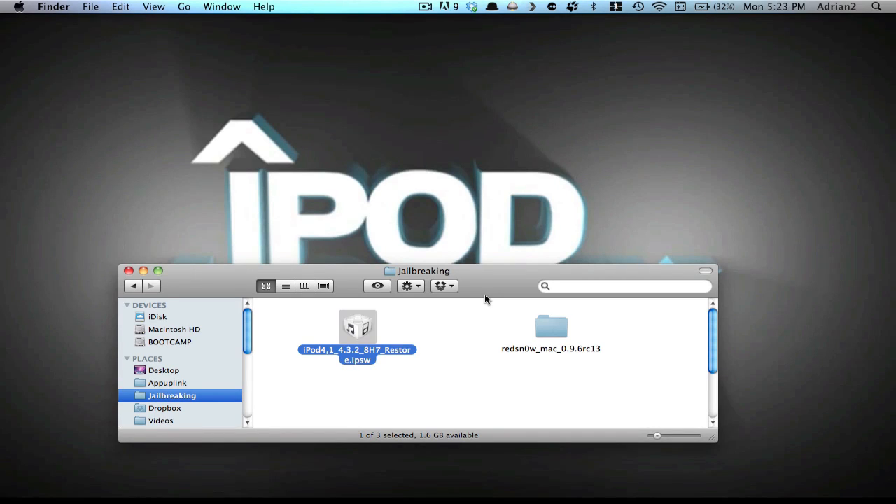Hello YouTube, today I'm going to be showing you how to jailbreak any iPod, iPhone, or iPad — besides the iPad 2 — running version 4.3.2.